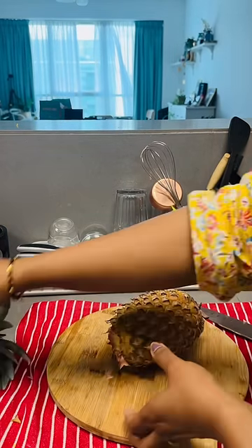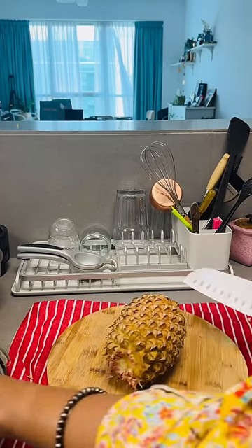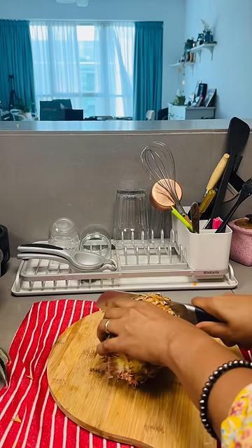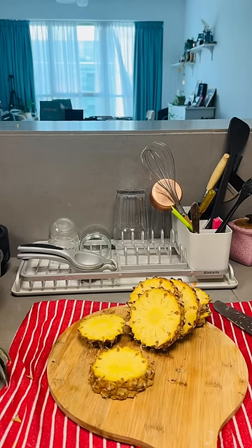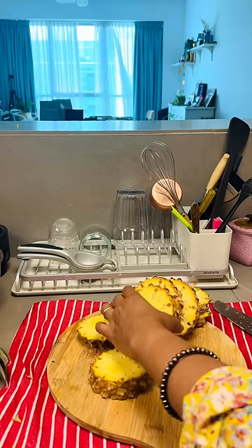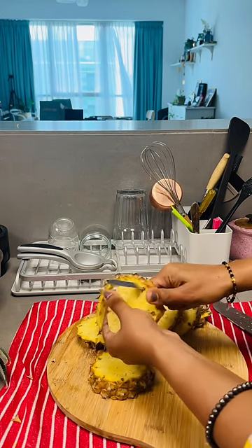As usual, we are going to cut the back of the pineapple. We will cut it in the pineapple, in a slice. In the pineapple we cut the pineapple.